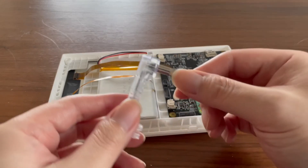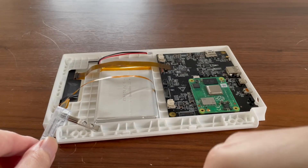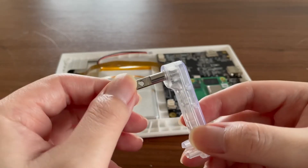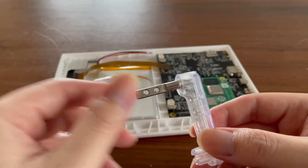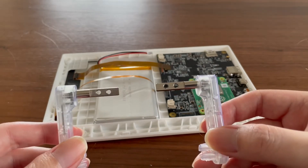Speaking of hinge, these are the hinges we have selected for the tablet. You can notice the stiffness is a little bit different — or the torque, because the torque is adjustable.